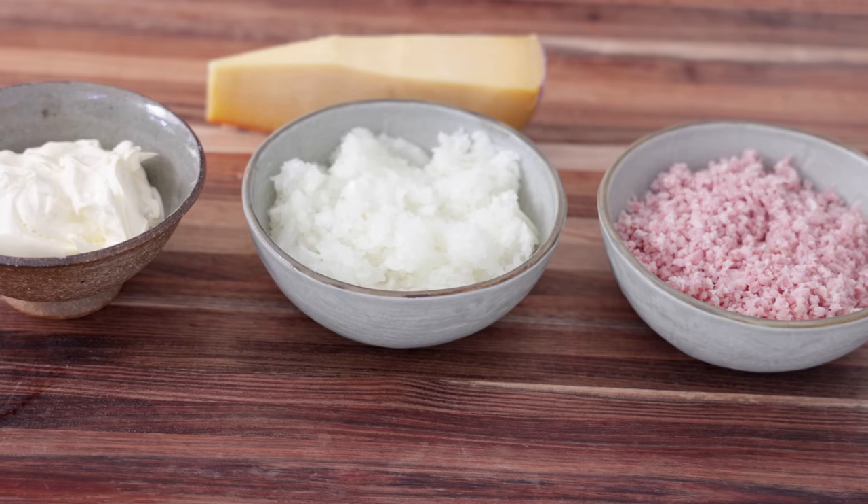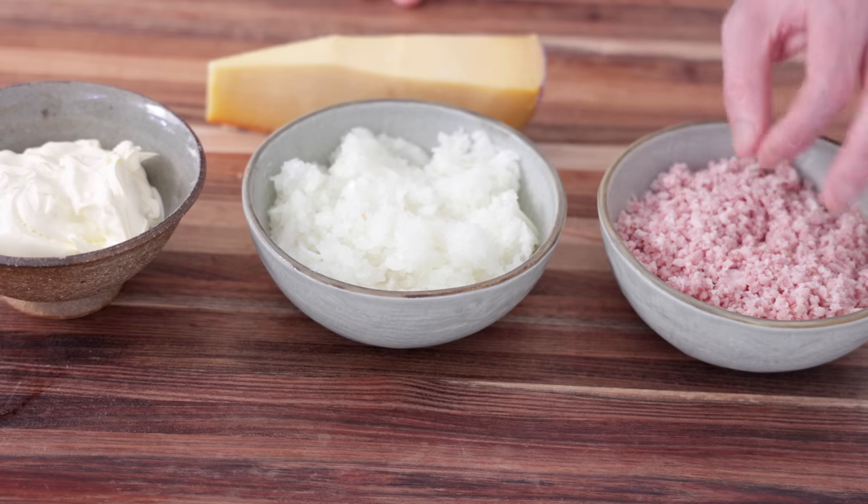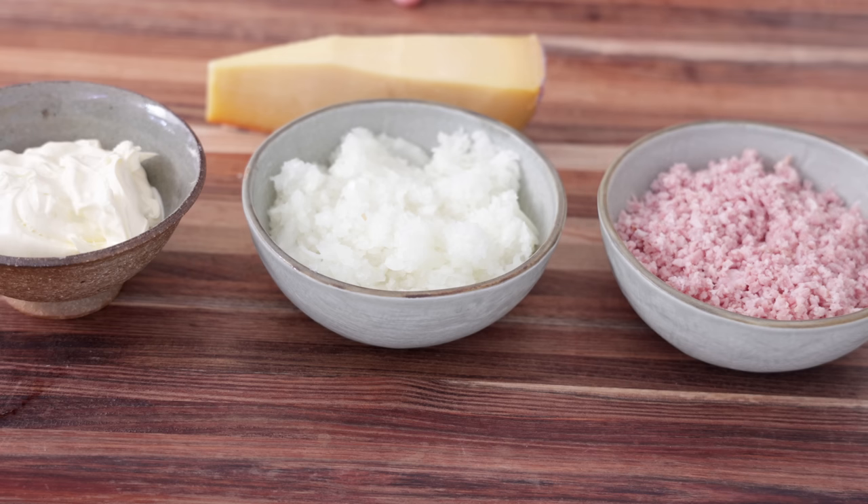The key when you make any kind of Sun Tart and want to improvise with the fillings - you need to process everything, like me, in a food processor to have very, very small pieces. Otherwise it's going to cause problems when you want to make the decoration, as you will see later.